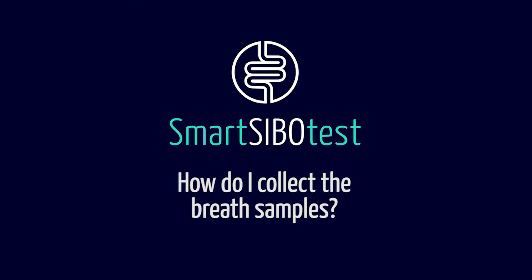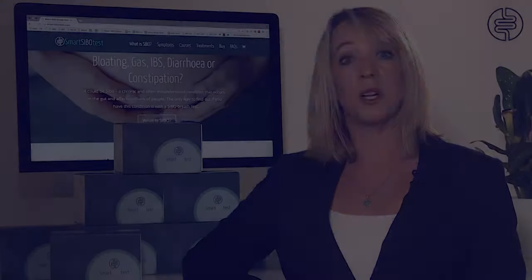The SMART SIBO breath test requires you to collect breath samples every 20 minutes for three hours. Taking your breath samples is easy — whilst blowing into the collection device you insert the collection vial, and we have a full video demonstrating this with links on our website. After collecting your first sample you will then drink your solution of lactulose or glucose, and further breath samples are then collected every 20 minutes for three hours. You're then free to eat and drink as normal.